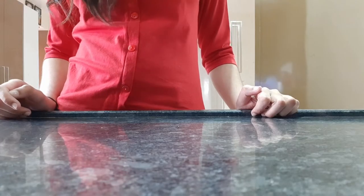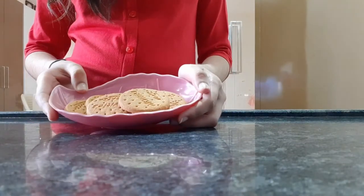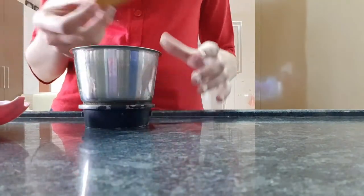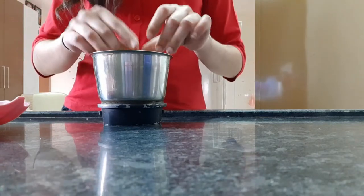Hey guys, welcome back to my channel. Today we are going to make a Swiss roll cake. Without wasting time, let's get started. For the Swiss roll, we will take some biscuits — you can take any biscuits. Here I am using digestive biscuits. We will break the biscuits into two halves.